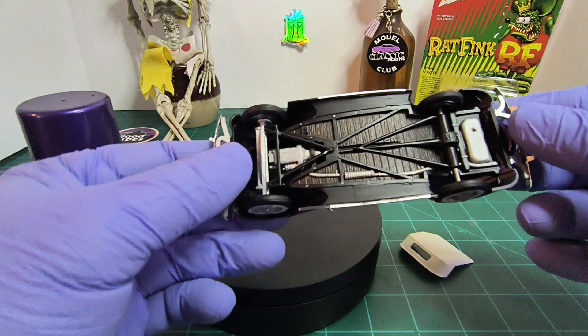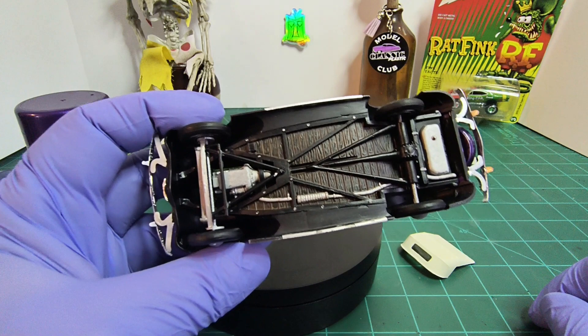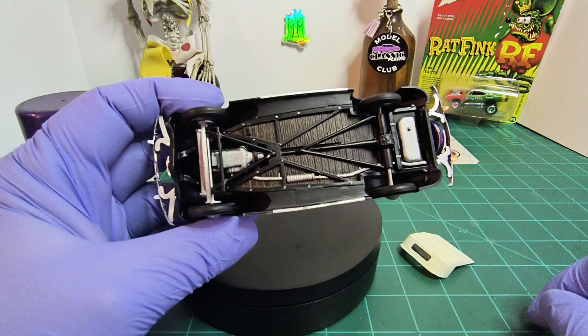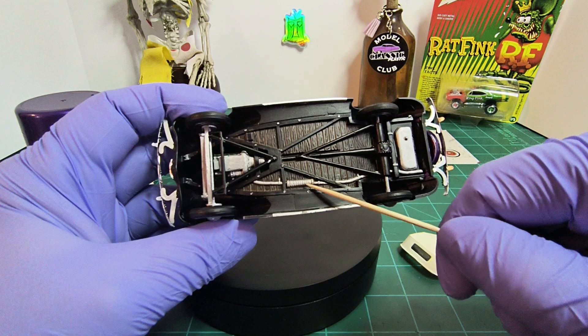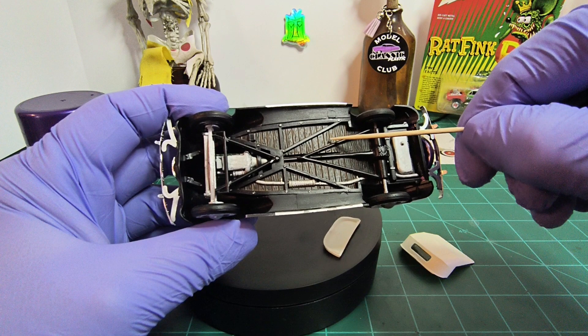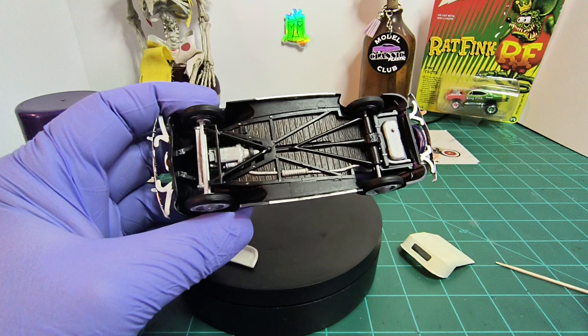Underneath came out really good. I researched and the engines back then were dark green, so I used an acrylic paint I had and it came out really well. The aluminum is Tamiya flat aluminum. For the floorboards I used Tamiya panel liner accent color brown — hit it a couple times and I like the way that turned out. It's nice and clean underneath, and then I sprayed it with matte clear.